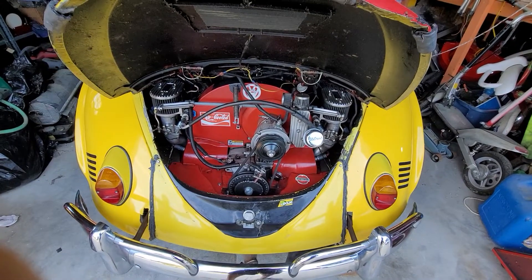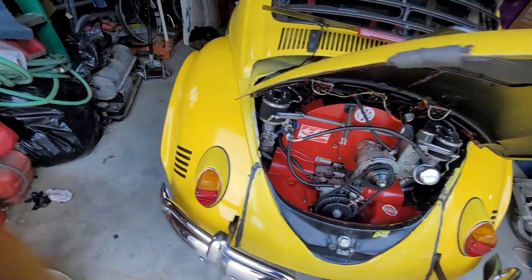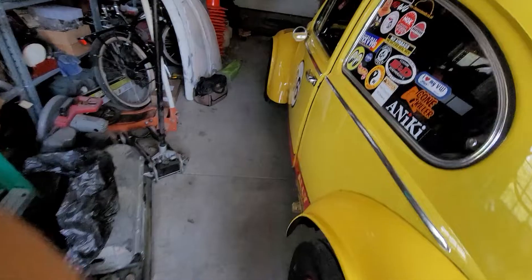And once I redid the wiring, fixed a bunch of connectors, and made a couple little changes, she should just fire right up.